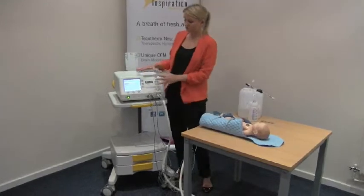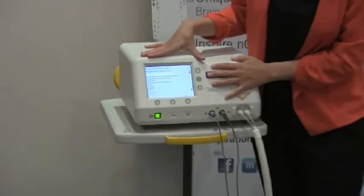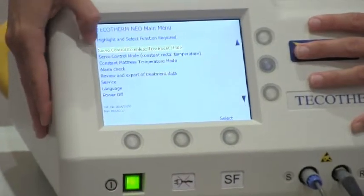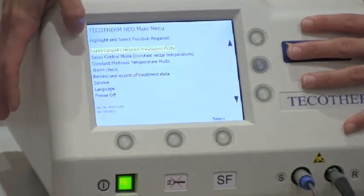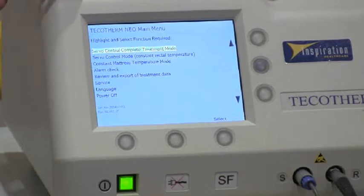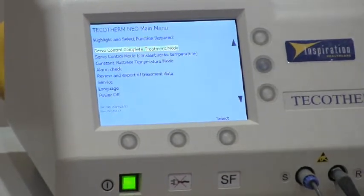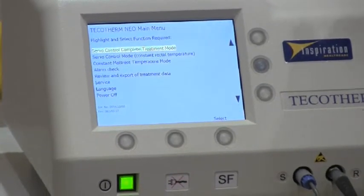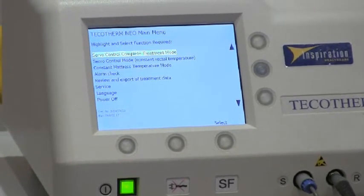Now we need to go to our on-screen operation. Our main menu is showing, and you can choose one of three modes. The simplest mode to use is the Servo Control Complete Treatment mode. This will allow you to cool the baby down to target temperature as quickly as possible, maintain that temperature for your desired time — typically 72 hours — and it will automatically re-warm the baby to normal temperature after treatment.